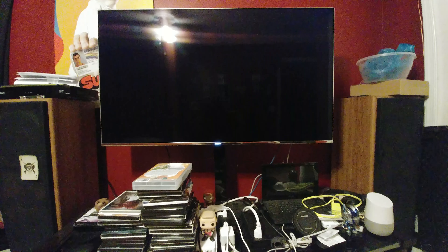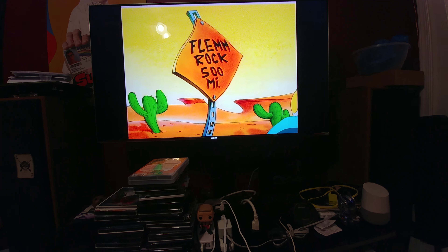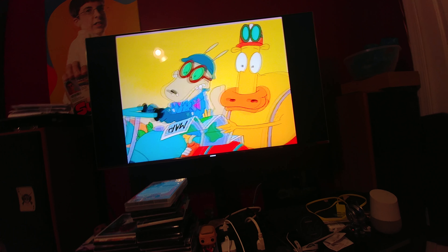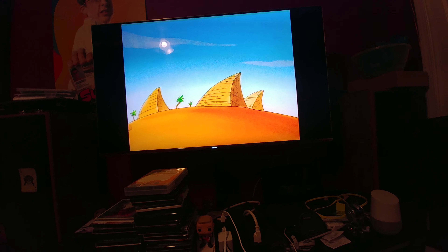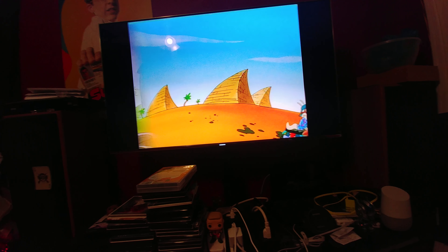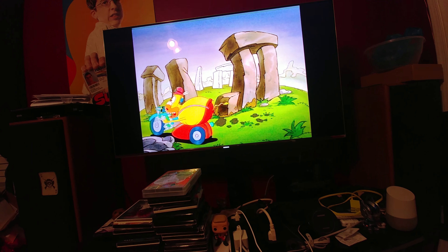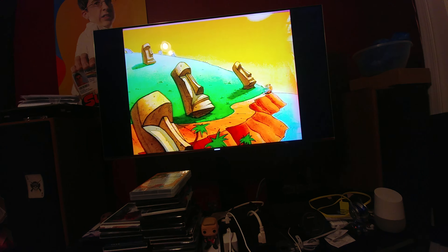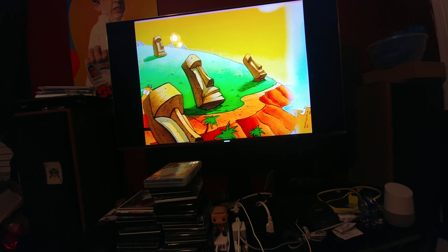Hey, what's going on YouTube? Just wanted to do a quick little video showing you what an old school 90s cartoon on DVD looks like upscaled on a 4K TV played through a 4K Blu-ray player. And as you can see, animation looks absolutely wonderful.